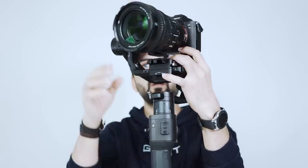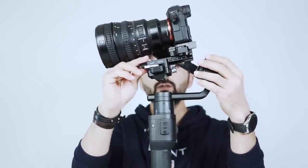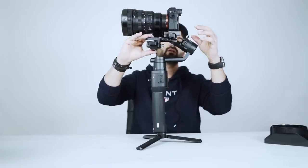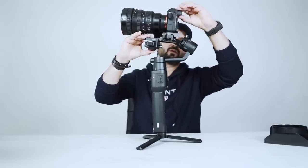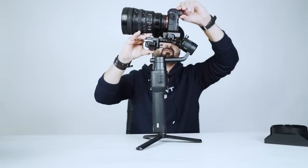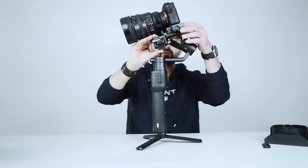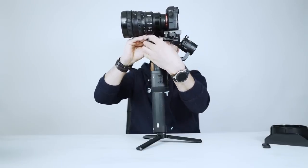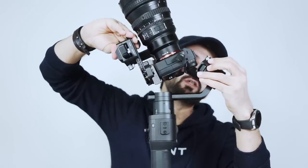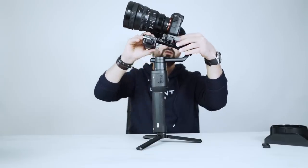First, we have to balance the tilt axis. To do that, we have to see which way the camera is heavy. The camera is front heavy, so we have to loosen the knob. If your camera is very front heavy, remove the eye cap to give some room — right now it's touching the roll motor. I removed the eye cap and we have enough space. Still front heavy, so I'm loosening the knob and going a little back.